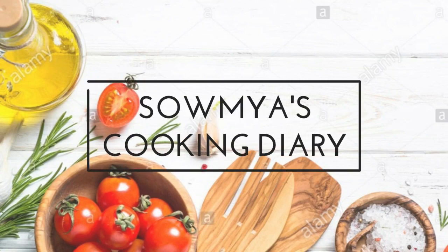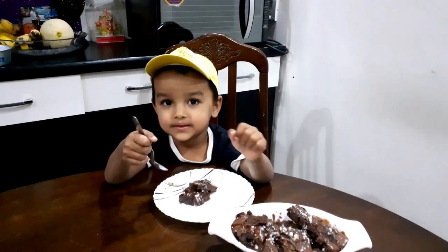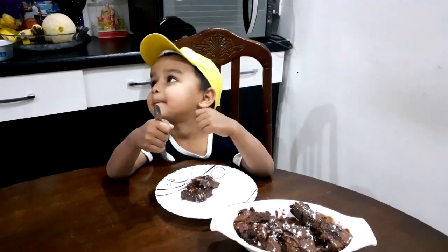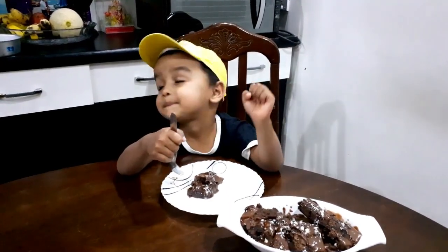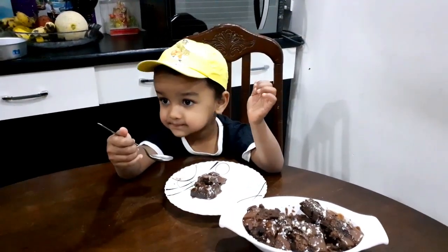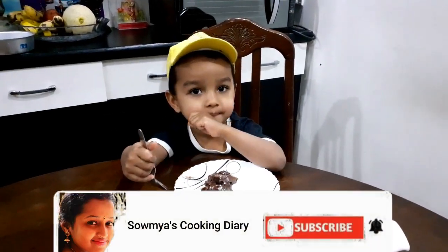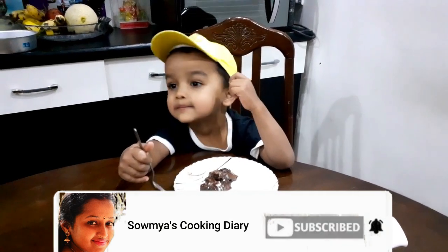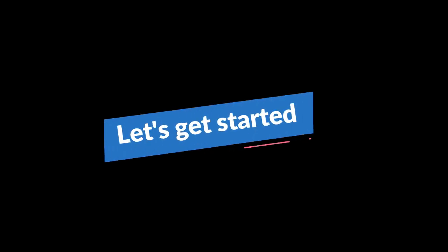Hello everyone, welcome back to my channel. Today's special is chocolate brownie — this is one of the best brownies with crisp edges, fudgy middles, and a rich chocolate flavor. My son Ayansh is enjoying the brownie. You can have this brownie with ice cream as well. Please do try this recipe and share your comments in the comment section. If you have not subscribed to my channel, please subscribe and click the bell button for notifications.